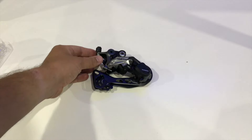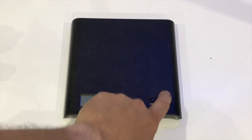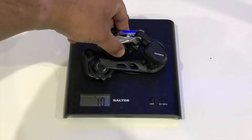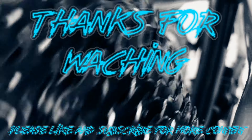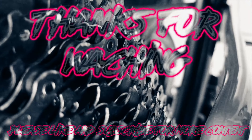Let's put it on the scales and see how much it weighs. Placing the derailleur on, it comes in at 266 grams. I have no idea if that's good or bad because I can't find any weight on the internet for it. That's it for this video guys, thanks for watching and I'll see you in the next one — cheers.